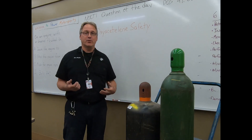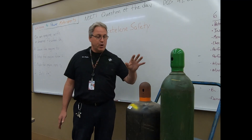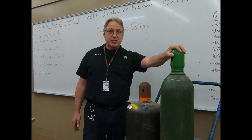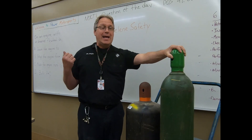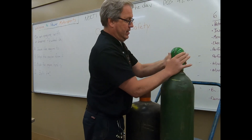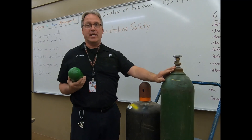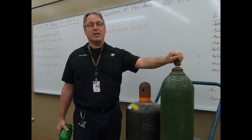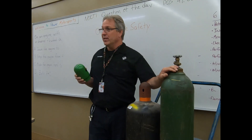With an oxygen-acetylene torch, there are inherent risks that you have to be aware of. Let's begin with the very basics. When you acquire these tanks, they should have caps on the valves. The oxygen tank alone holds approximately 2,200 PSI when filled from the welding supply store. The valve itself is a brass valve. If this bottle were to get knocked over because we didn't chain it where it is resting, and this valve gets knocked off, we're basically going to have a missile on our hands.